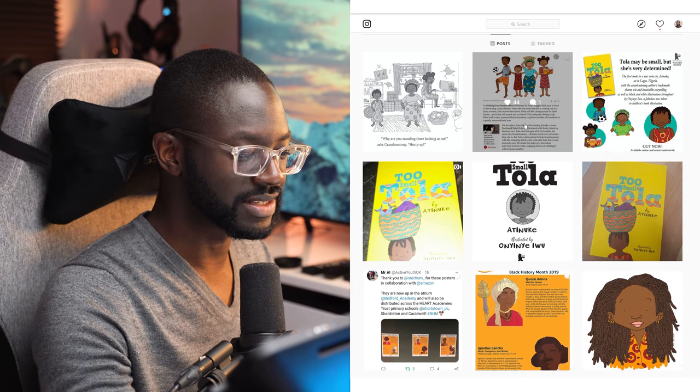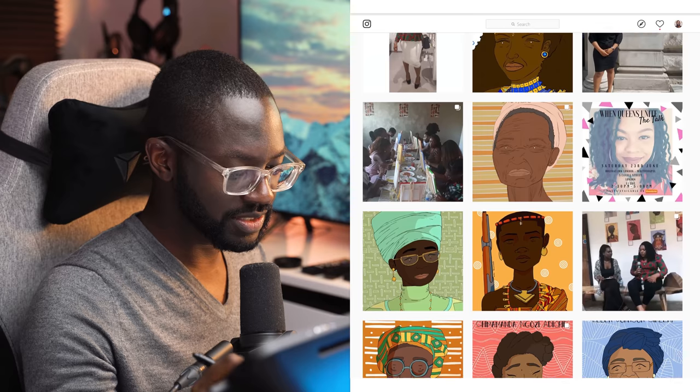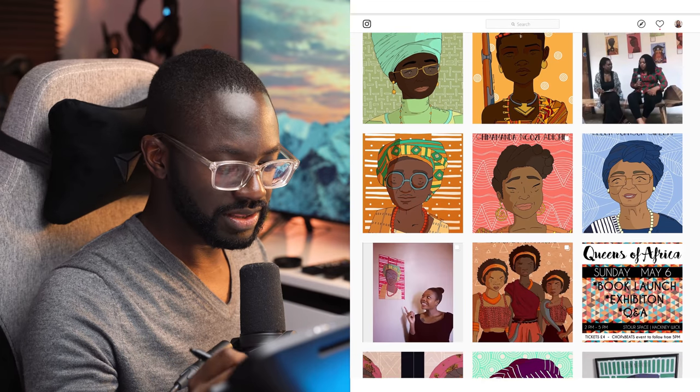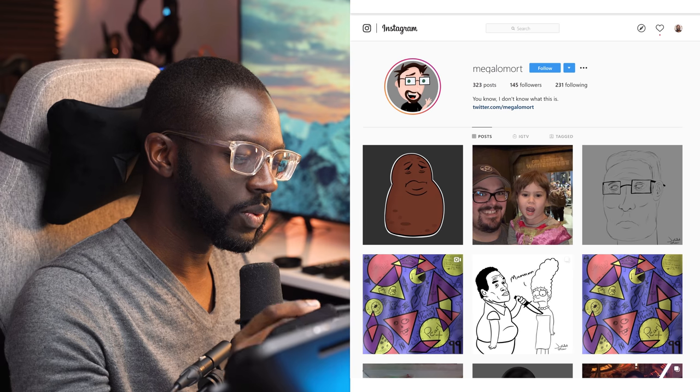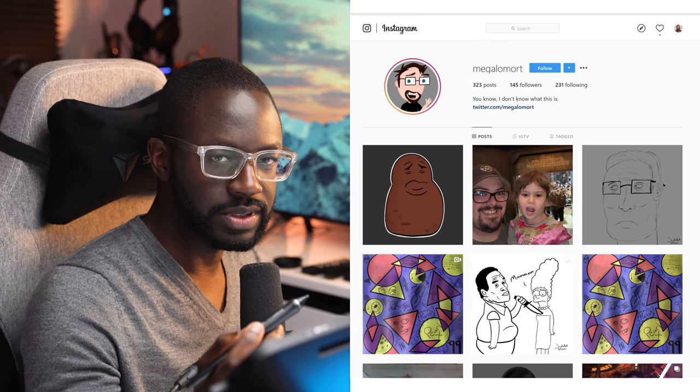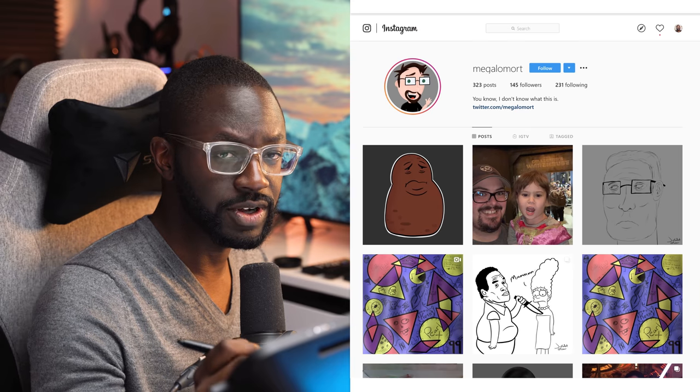Look at this — 66, 44 likes — it's pretty clear what people want to see here. They like your work, but they don't want to read. I don't know what this is. I don't understand what that means, and that's not really inspiring me to follow you.